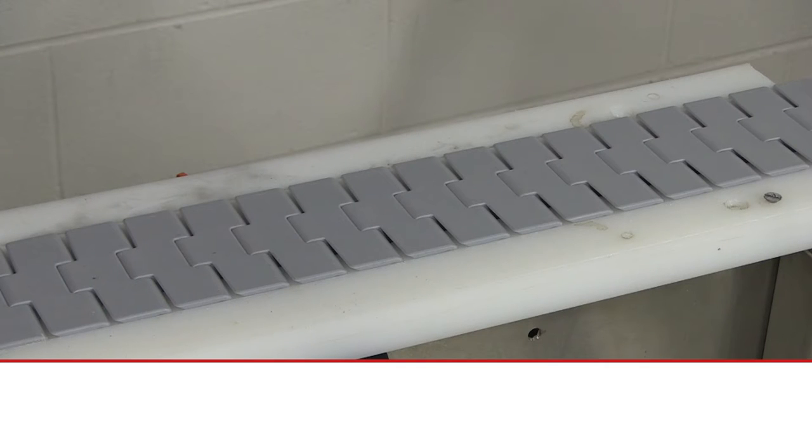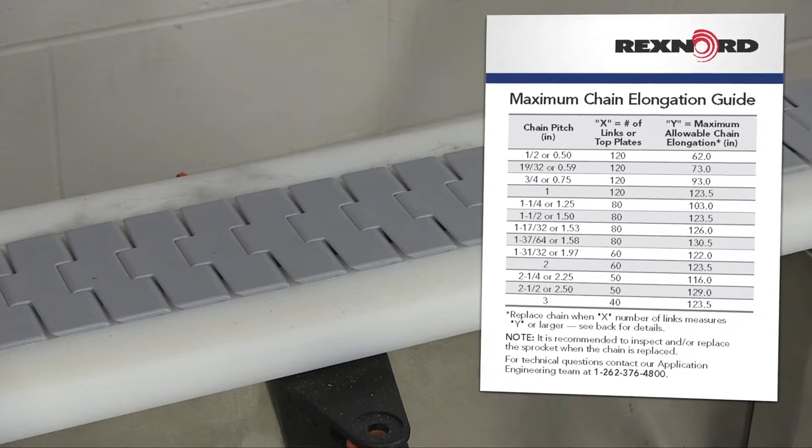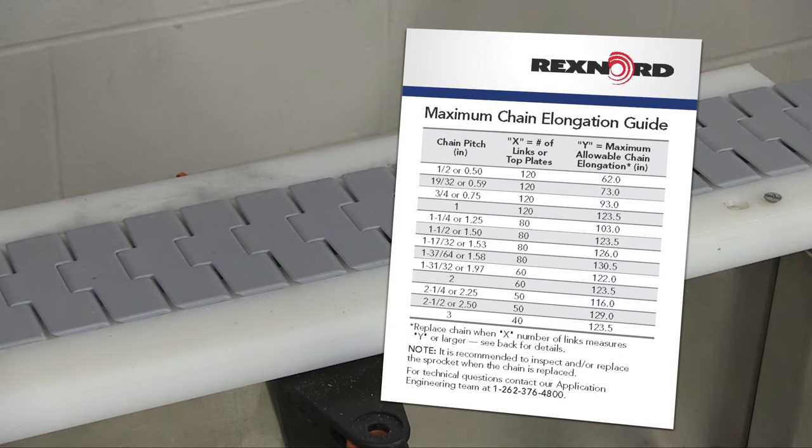To begin, first identify your RexChain series by consulting your installation or maintenance records. Alternatively, refer to this card or contact Rexnord Application Engineering to assist with chain identification.